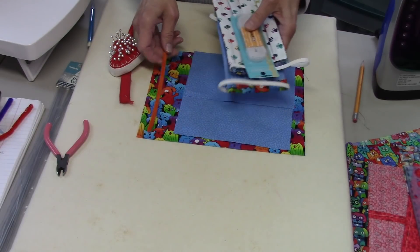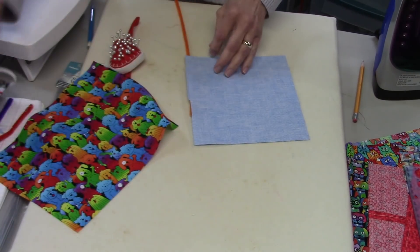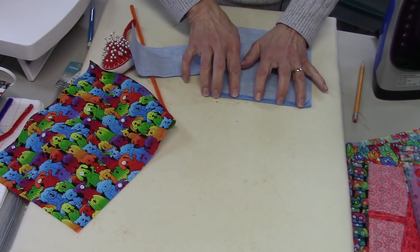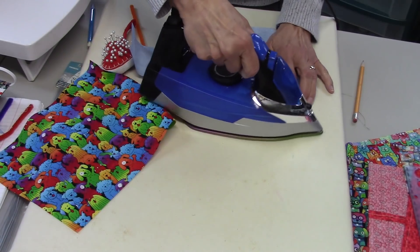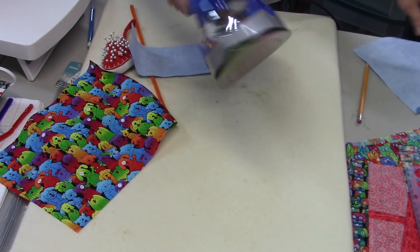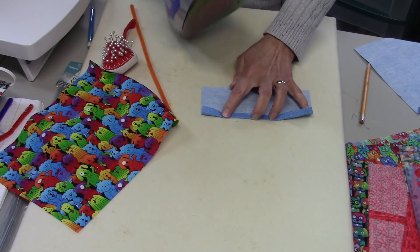I've got my pieces cut. The first thing I'm going to do is take these lining pieces. On the seven-inch side, I'm going to fold this down about half an inch and press it. Then I'm going to do the same to the smaller piece along the seven-inch side, which is the long side on this one, and press.